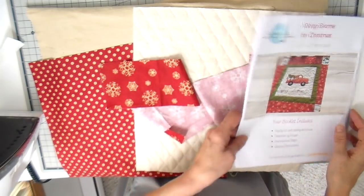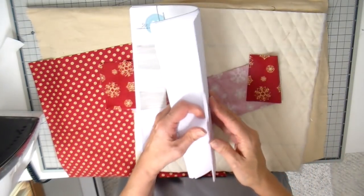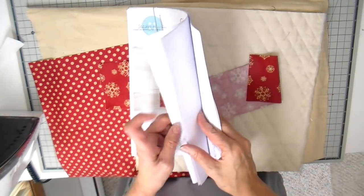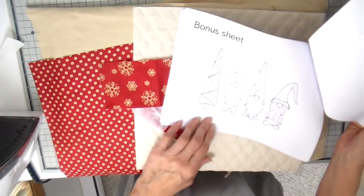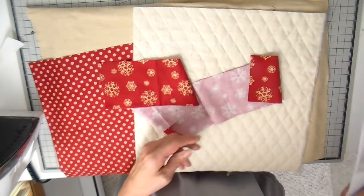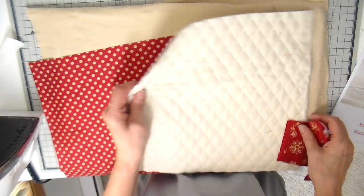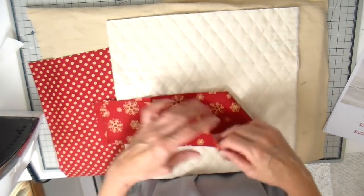Hi everyone, it's Julia. I am back with another project from the same pattern as my previous video. This is a little pattern that I'm selling in my Etsy store — I'll link it down below for you. There was a bonus sheet in it that I wanted to do today: these cute little gnomes. Last week's project was a quilt from the same pattern and I'll link that video down below as well.